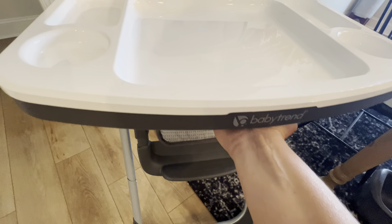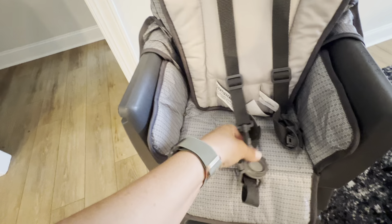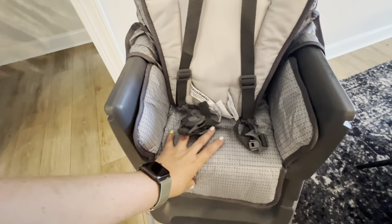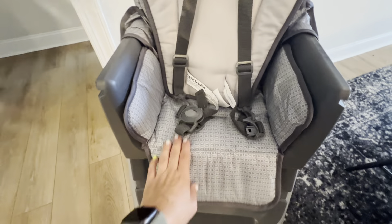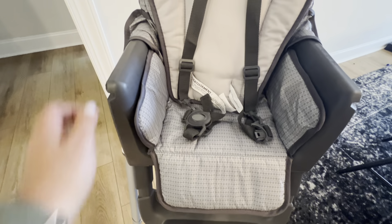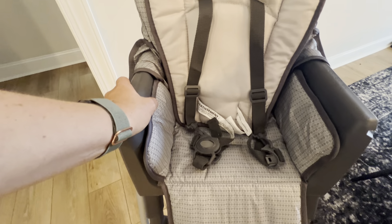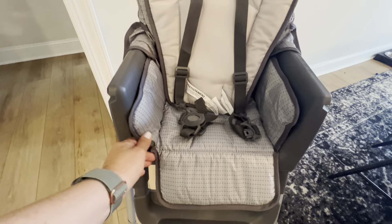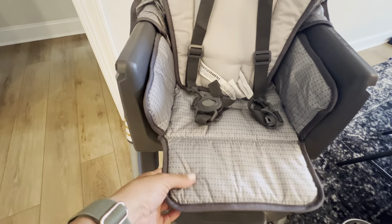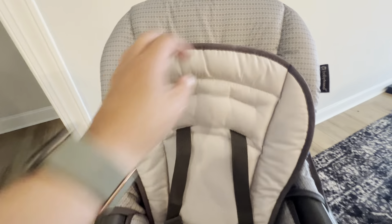The tray is easily removable here, and it shows that you do have the harness. Really nice, soft seat material that is easily washable. Some high chairs that I have seen have canvas material, which high chairs get super messy, and this one doesn't have that. It's all this silky, easily washed material.